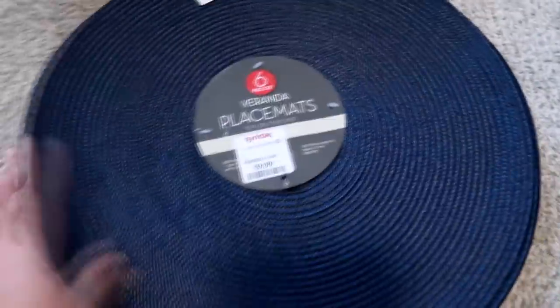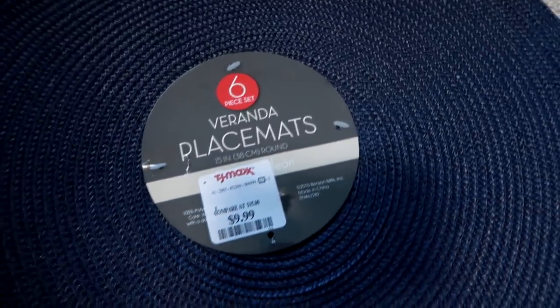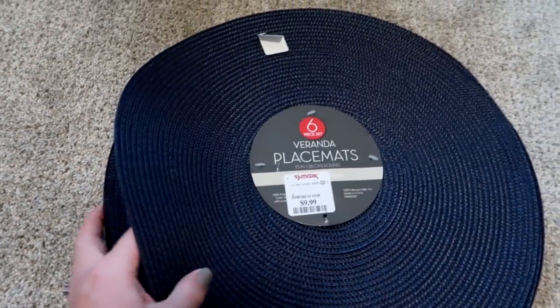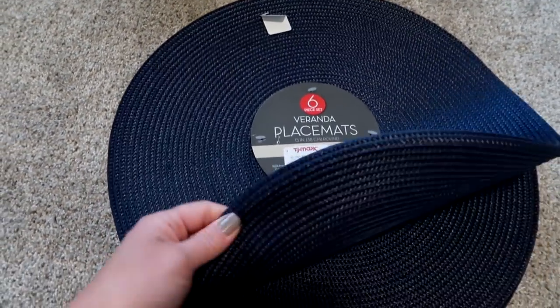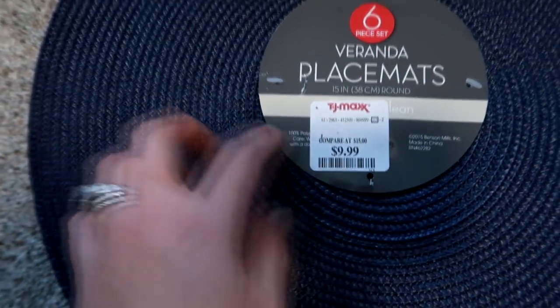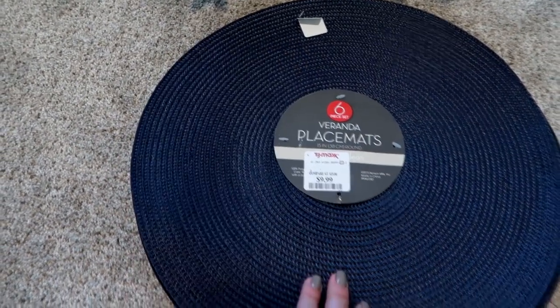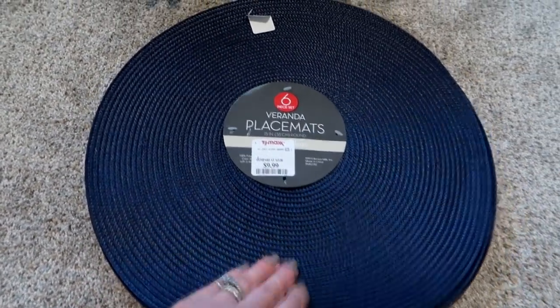I also grabbed these simple round woven placemats. My mom uses these in her home and I've always liked them but never thought to pick them up. It was a six-pack for $9.99 and they're really easy to clean — you just wipe them off, so no need to throw them in the washer.